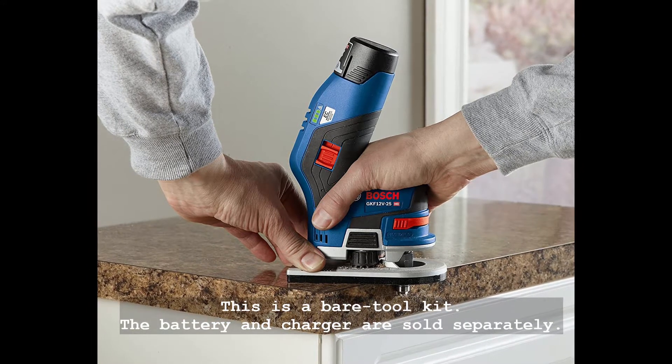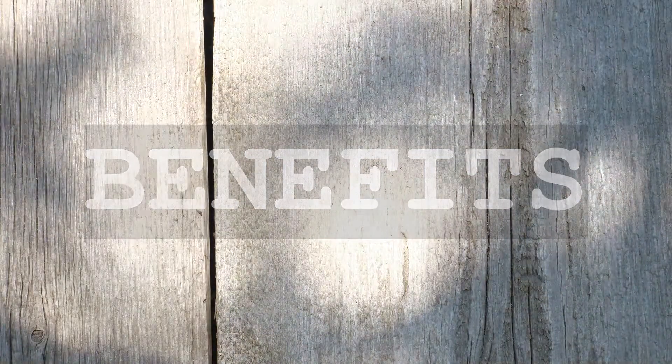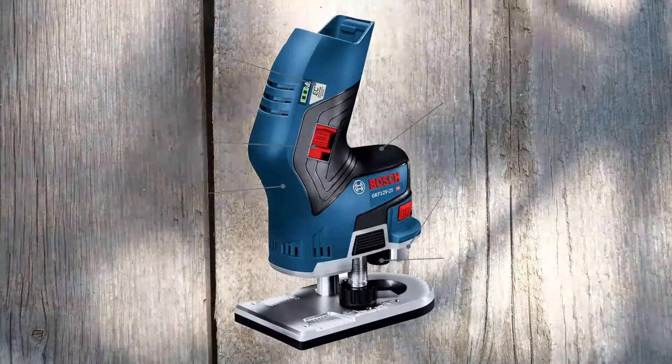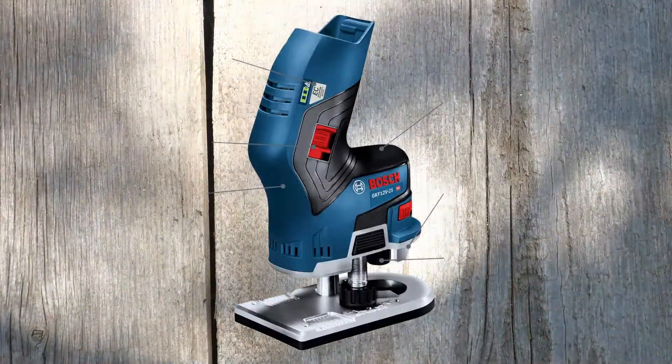The battery and charger are sold separately. The ergonomic 12V Max Palm Edge Router construction delivers a light, well-balanced design, cordless convenience, and EC brushless power and runtime for hassle-free edge routing.